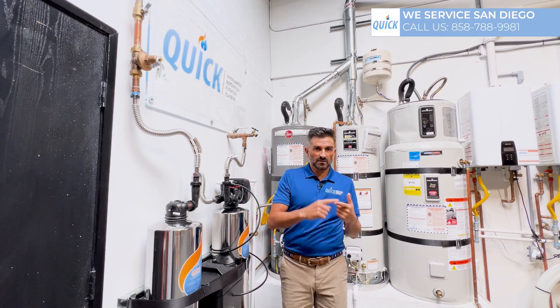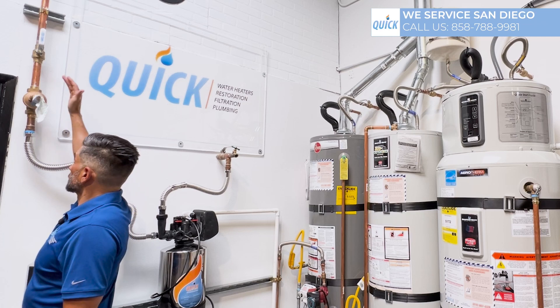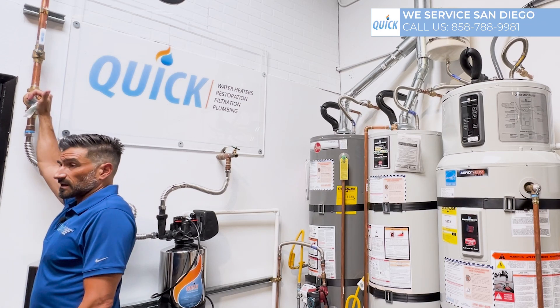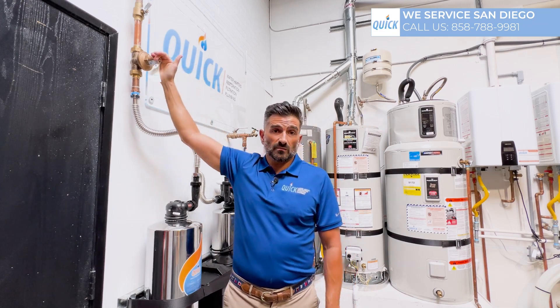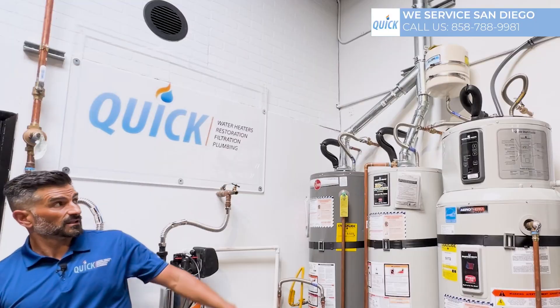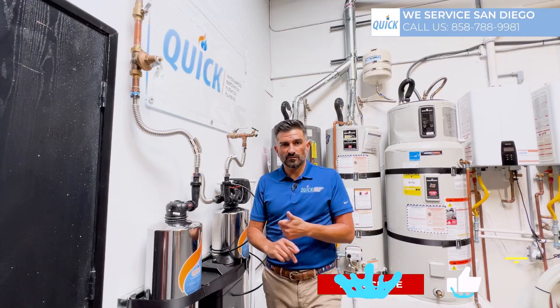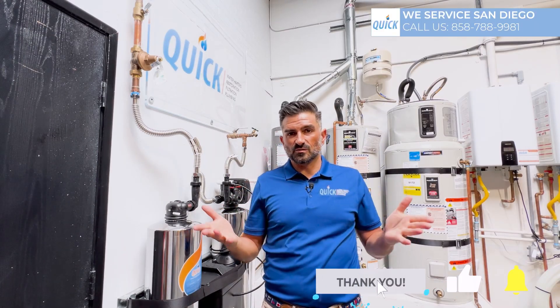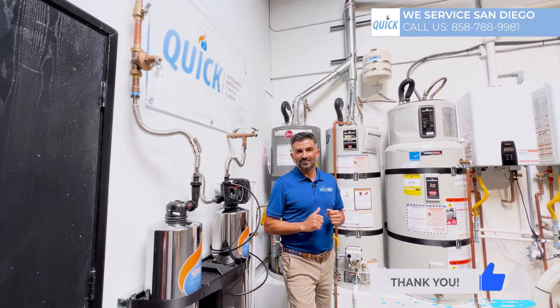Remember, increasing pressure causes leaks — and you don't want a leak. So whenever you're changing a water heater, you always want to get a new pressure regulator. It's hard to say whether they're working, and they're relatively cheap compared to what a flood costs you. You also want to pair it with an expansion tank. If this video was helpful, give us a thumbs up or thumbs down, tell us what you think in the comments, like and subscribe, and we'll see you in the next video. Thank you for watching.